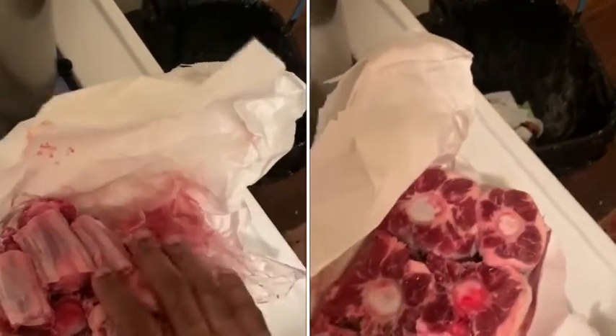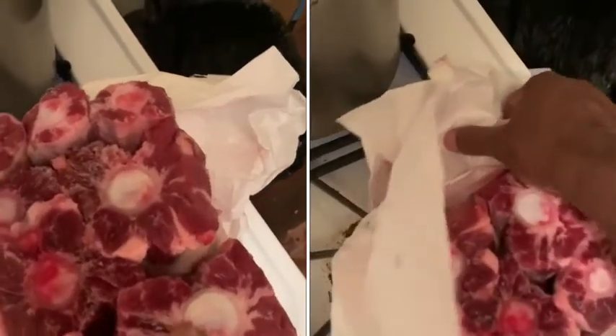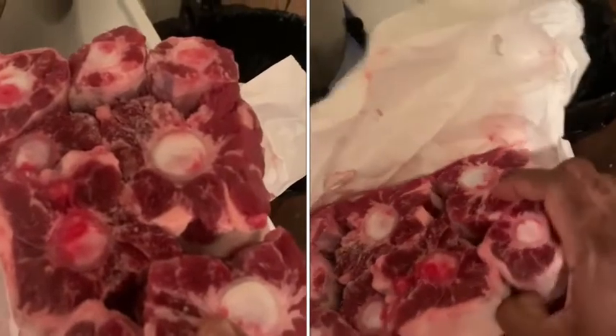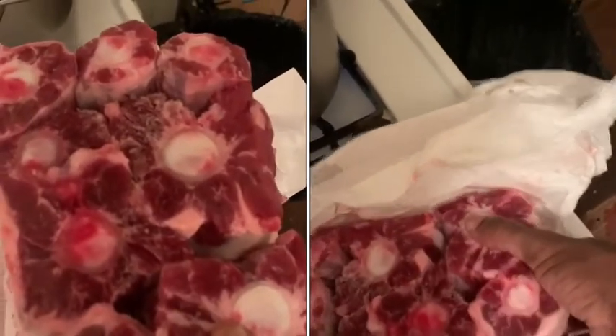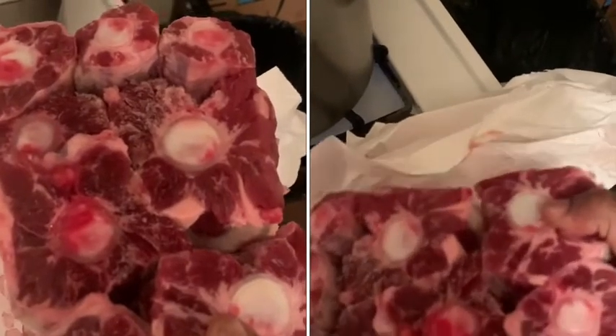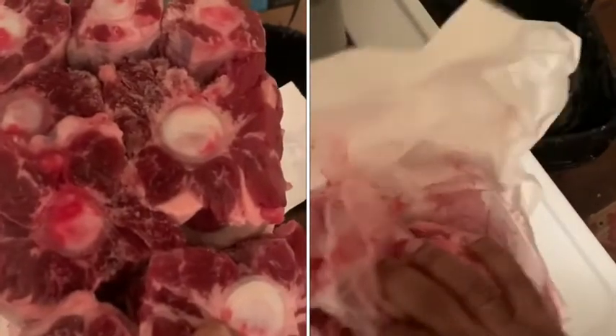It doesn't take very long. You'll see any residuals come to the surface. And once you stop seeing those residuals — like bone fragments or any type of gunk — once you stop seeing that come to the surface off of the oxtail, then you'll know that it's ready to be pulled out.